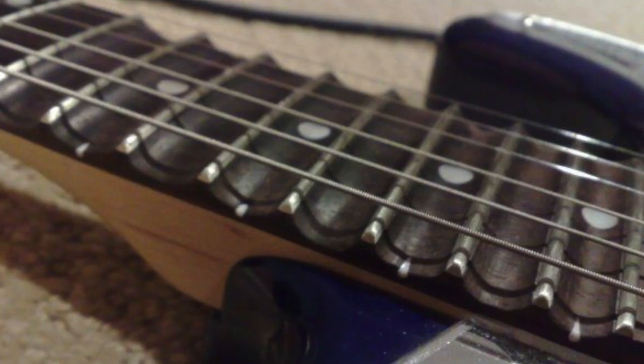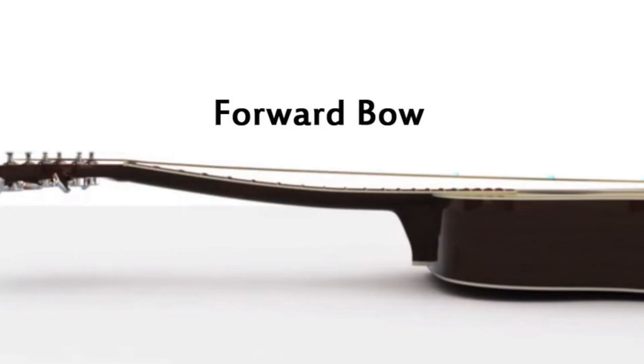Some things to note: scalloped fretboards like the ones that Yngwie and Ritchie Blackmore use take a lot more control to play in tune and require being conscious of finger pressure because there is a ton of space underneath the string. Also, the action can affect your effort to fret the strings. A higher action causes more tension on the string, which can cause you to apply more pressure — sometimes making you over-exert and accidentally bend it out of tune.